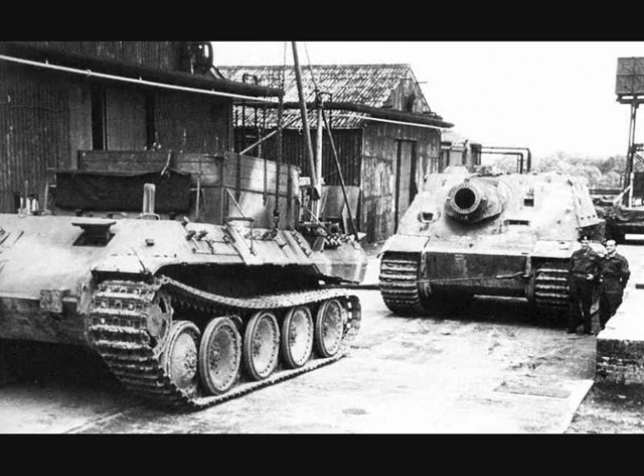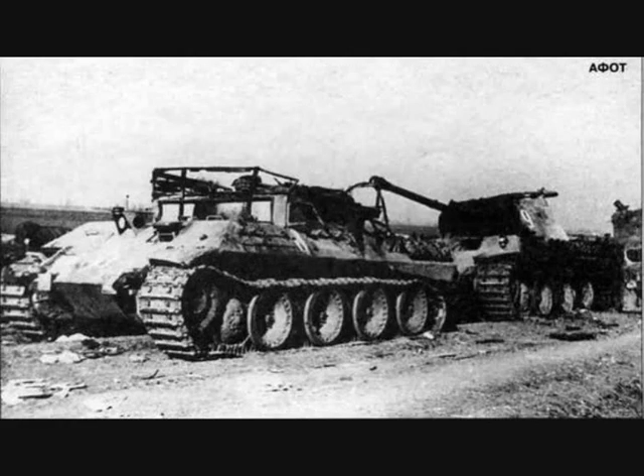The Mountain Panther was quite reliable in its area of responsibility, and due to its armor could also be used under enemy fire. Even the heavy Tiger and its variants could be easily recovered by the Mountain Panther with its winch.